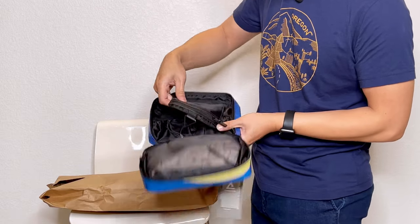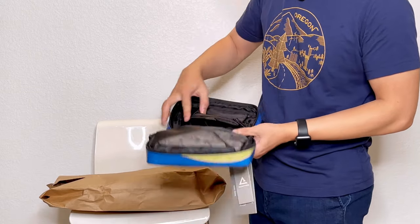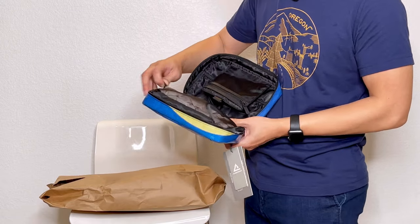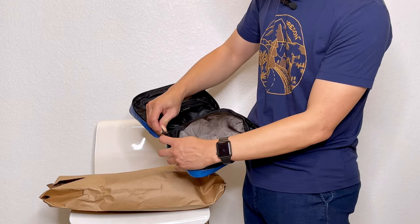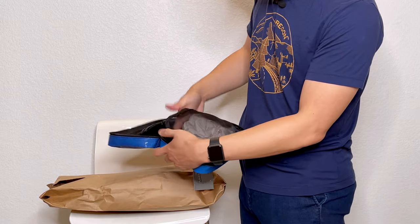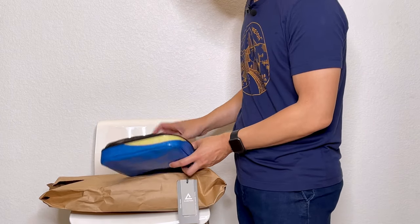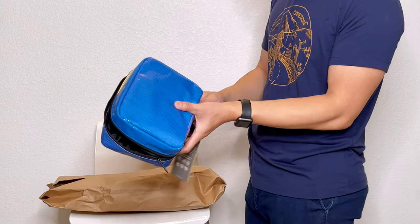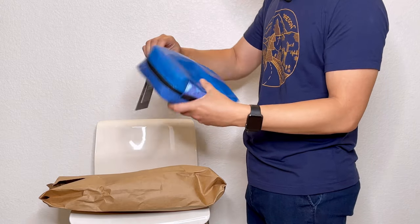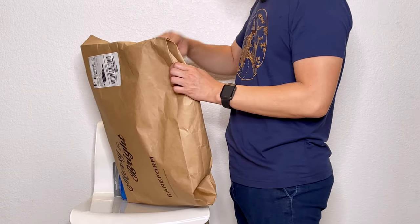It has a mesh zipper pocket, and then a couple of sleeve pockets here, and then another compartment — it's a mesh compartment, pretty cool. And another big mesh compartment here. Yeah, I'm pretty impressed with the quality.